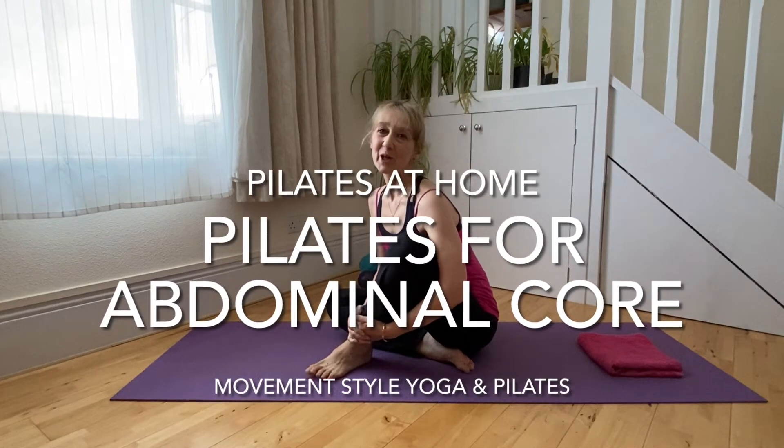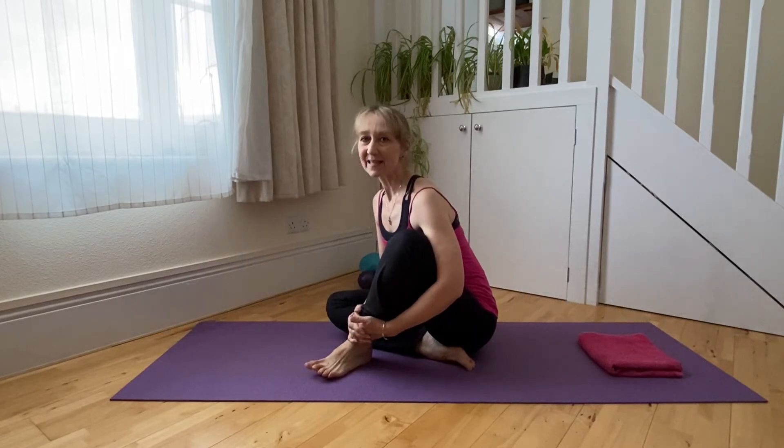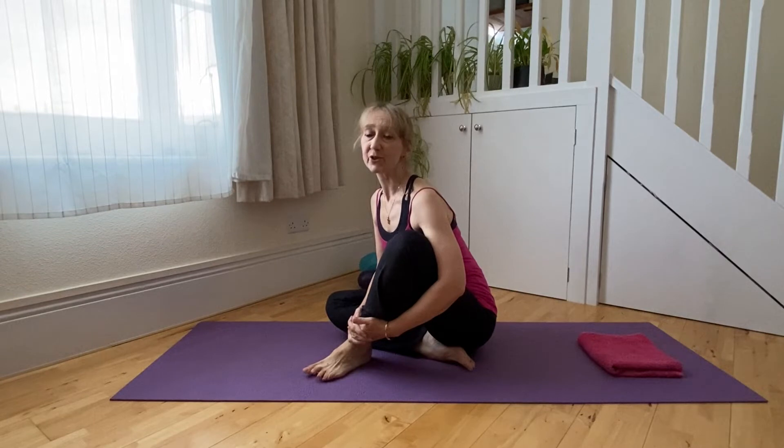Hello, welcome to a simple home Pilates sequence with me Caroline at Movement Style. This sequence can be practiced as a standalone sequence or you can add it on to the warm-up that is in the same playlist.